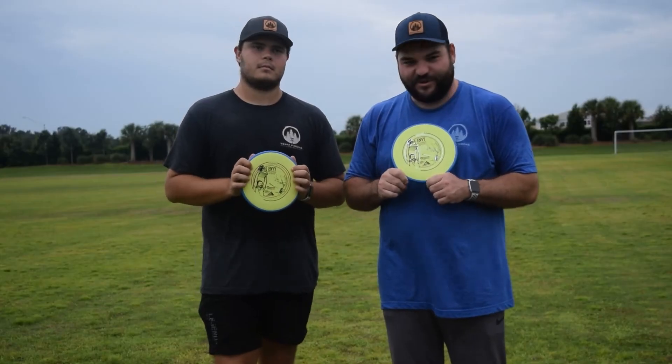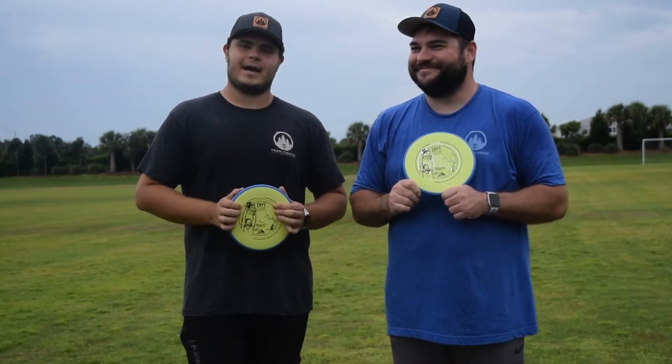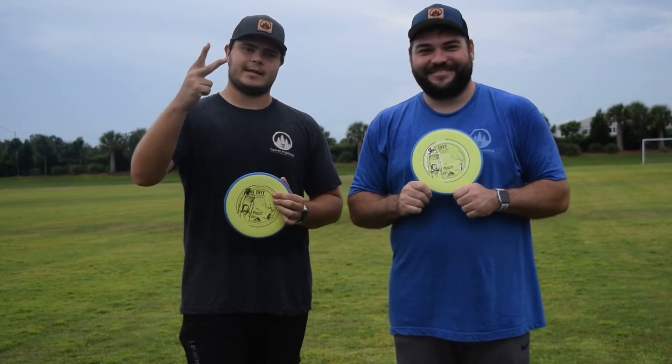If you didn't get one of these, you should hop on teamfiggins.com and get yourself a normal throwing Envy — I think you won't be disappointed. All right guys, that's it for now. Make sure you like and subscribe, and we'll see you in the next one. Peace out.